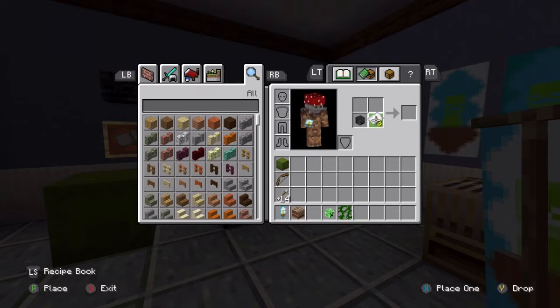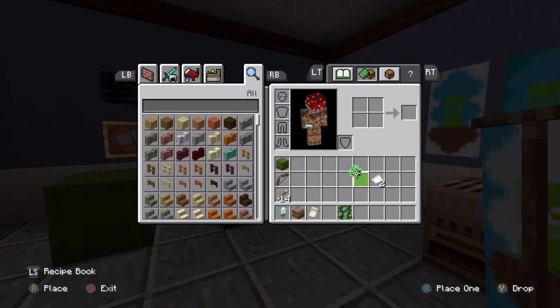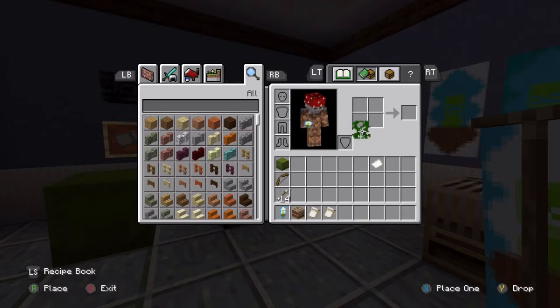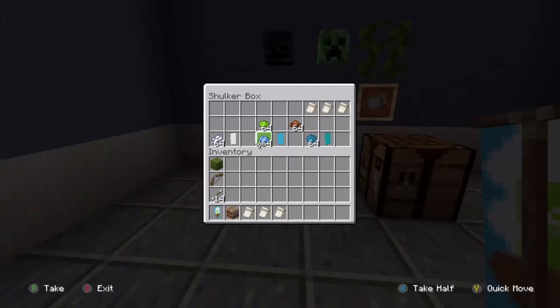Take the skull and a piece of paper, and that will get you your pattern — just like that. Go ahead and make all three, because we will need all three. So the steps are more or less the same, let's grab our materials. We're going to make the white variant banner today, so grab our lime dye, our brown dye — we already have our three patterns.